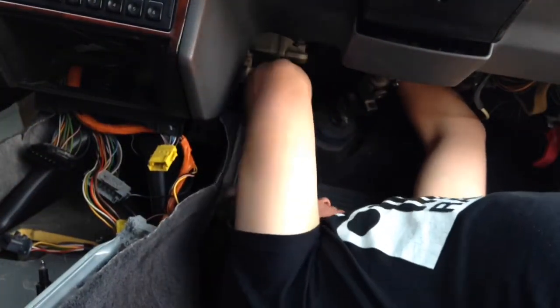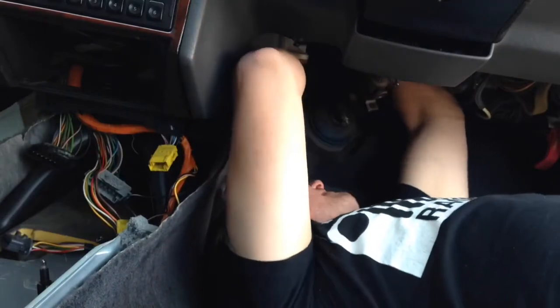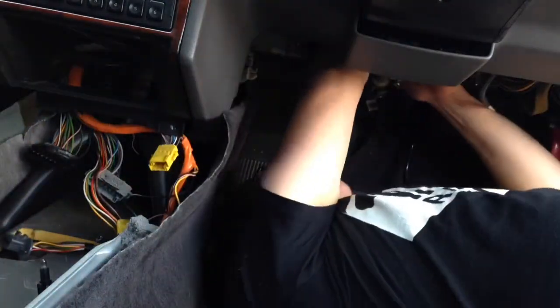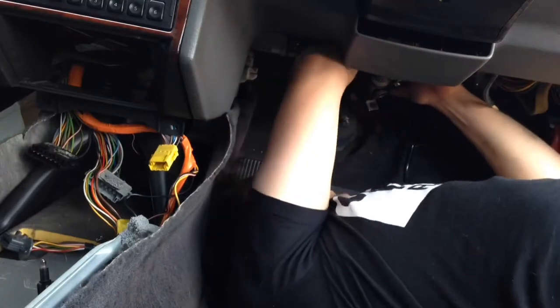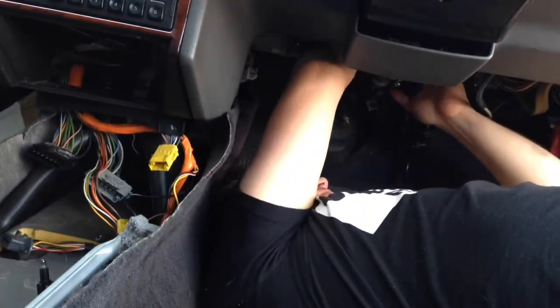A short montage of me trying to get the brackets out. If it looks like I'm talking to somebody — I'm not. It's just me effing and jeffing at the lack of access and the fact that by the time this is done I will need a new spine. This is possibly the most uncomfortable position to be sat in — really, it is. My spine is bent over the sill of the car to lean in under the footwell. It is killer.